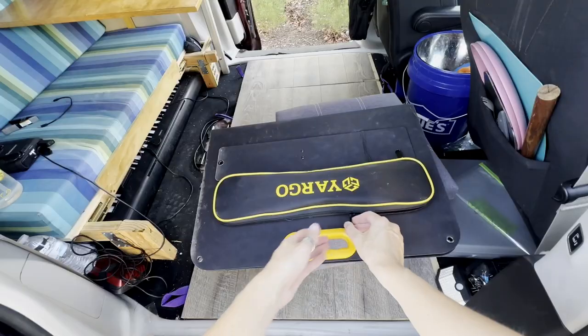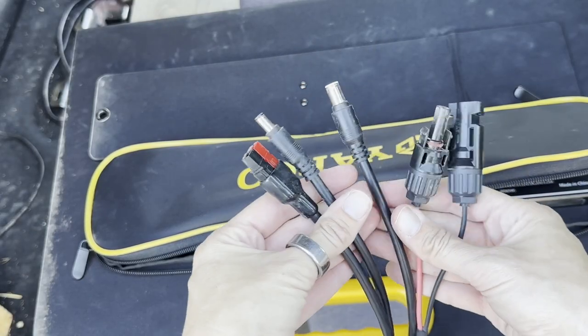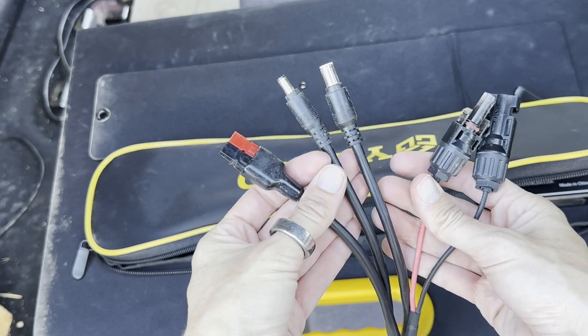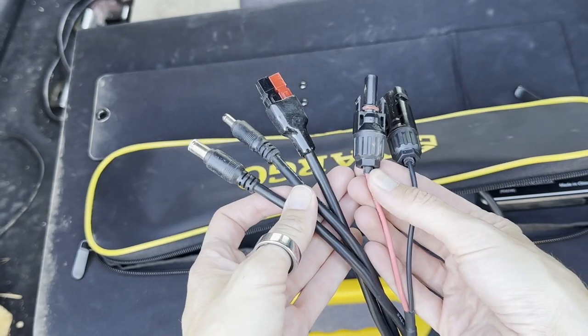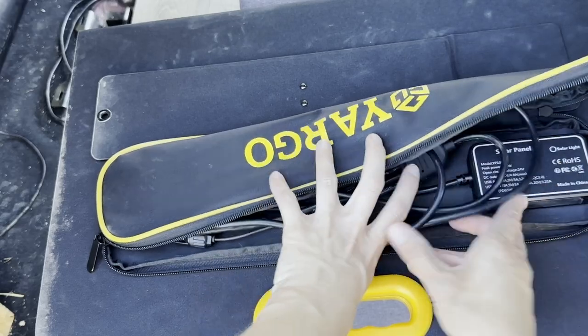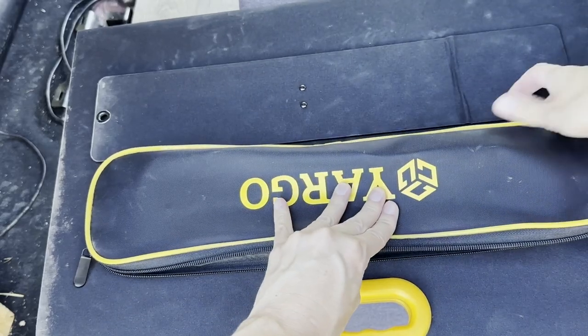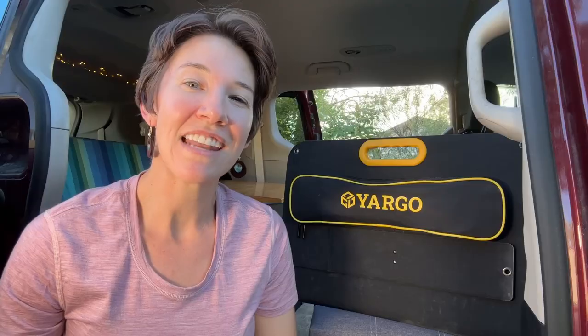Well look at this — one cord coming out and four adapters connected. This is so nice. You don't have to go rummaging around in your cord bag for the one adapter you need. I have several devices I charge and they all take different adapters, so this is great engineering to include everything all together. It has an Anderson connector, MC4 connector, and two barrel plug connectors.